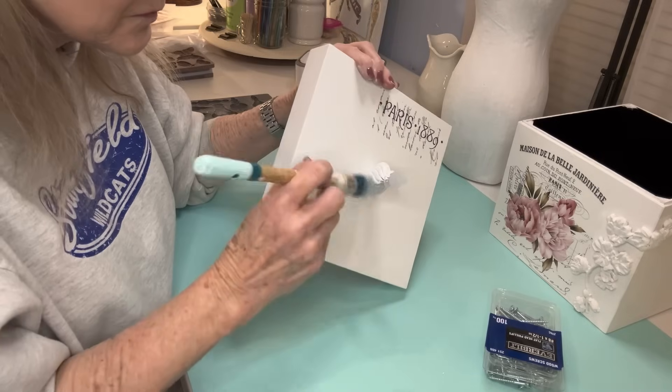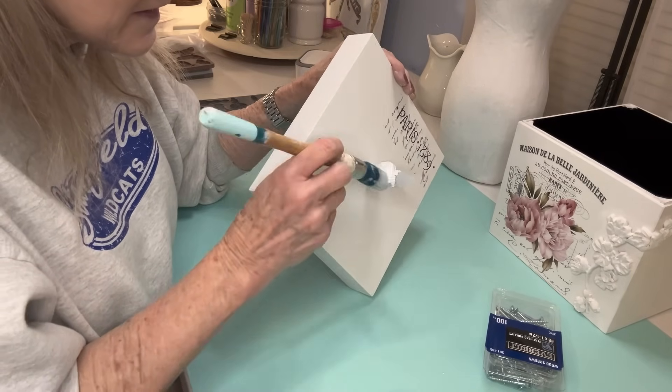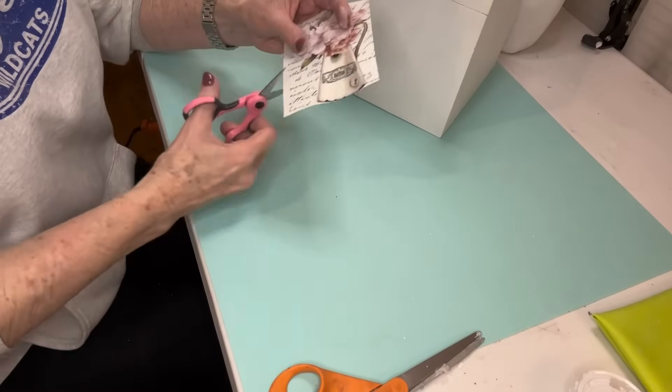Even though this is not air dry clay, I'm going to go ahead and get it painted white. This one only takes one coat of paint.